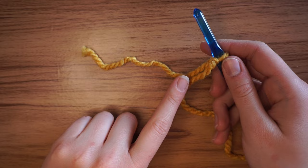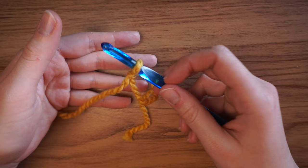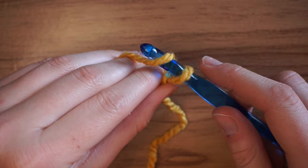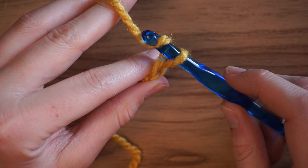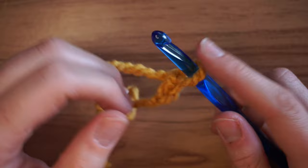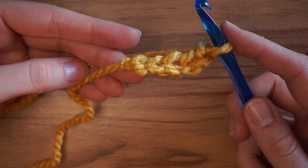For this project, you're going to chain 59 chains — it has to end on an odd number. I want 57 chains but have to chain two extra because those build your height. To chain: yarn over, catch the yarn on your hook, and pull it through the only loop on your hook. That's it. Yarn over and pull through, yarn over and pull through, repeating until you have 59.